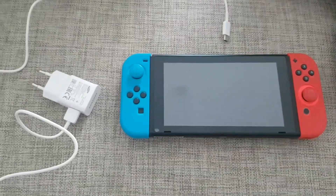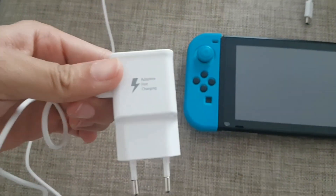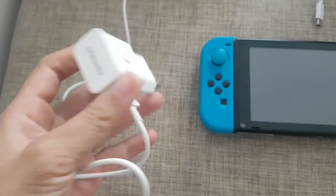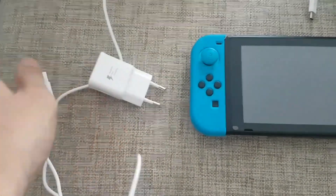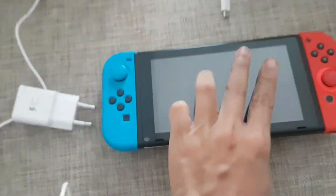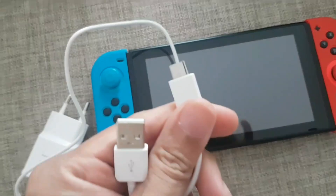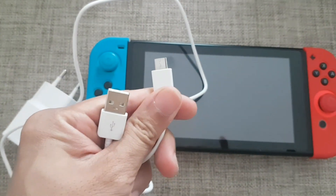Hello, today I'm going to test the Samsung quick charge adapter to charge the Nintendo Switch through a USB-C cable, the original one from Samsung.